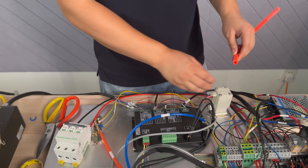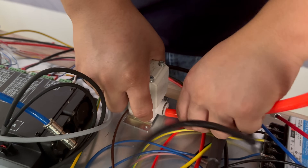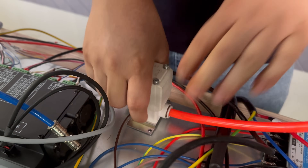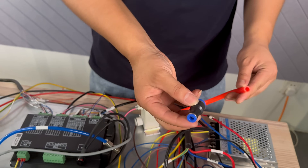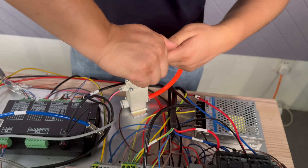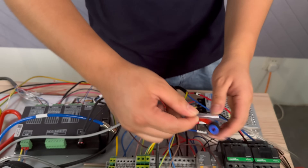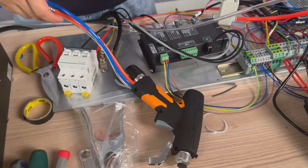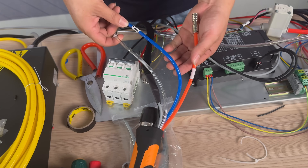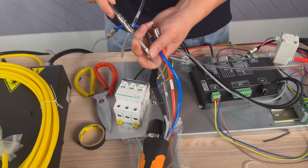Then prepare a pipe with a diameter of 10. Insert one end into the solenoid valve. This end is connected to a 10-to-6 straight-through connector, to facilitate connecting with our laser welding gun. This is our gas pipe. Take out our gun head — we have three pipes in the laser welding gun part. The blue and red ones are both water pipes, and this one is an air pipe, directly connected to the one we just attached.